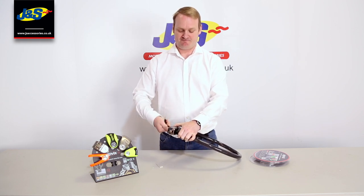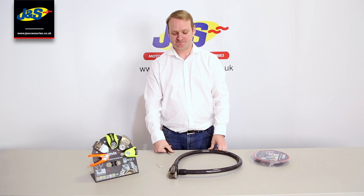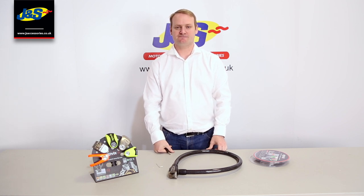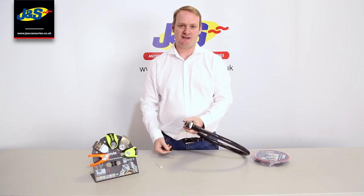If we arm this — wait for the one beep, that's it — pop the key out and it gives you ten seconds just to arm itself. And then if you start messing around with it, it'll give you the warning beeps and then the 120 decibel ear-piercing alarm.